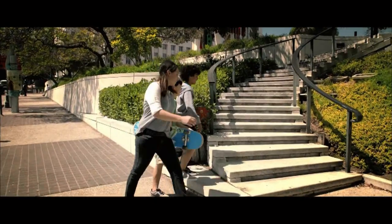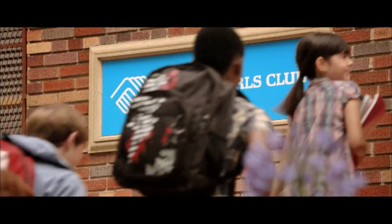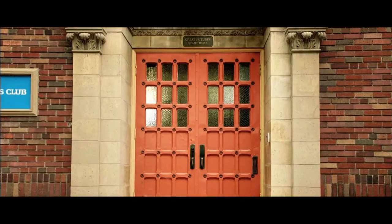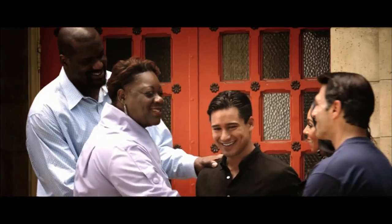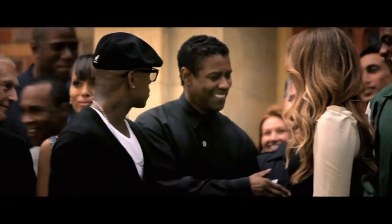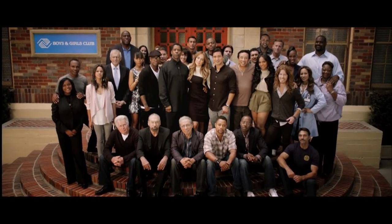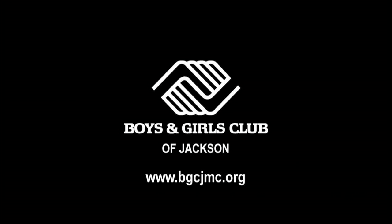Every child follows a path in life. For many, that path will lead them to a door — a door that gives them a place to grow, to learn, to belong. A place to forge their future. Because while many doors open, these doors transform. They did for us. Support your local Boys and Girls Clubs. Great futures start here.